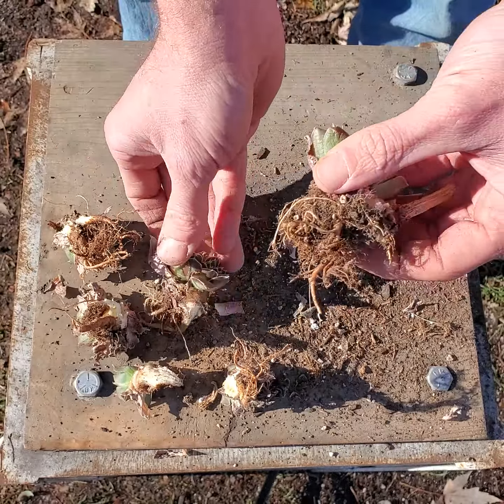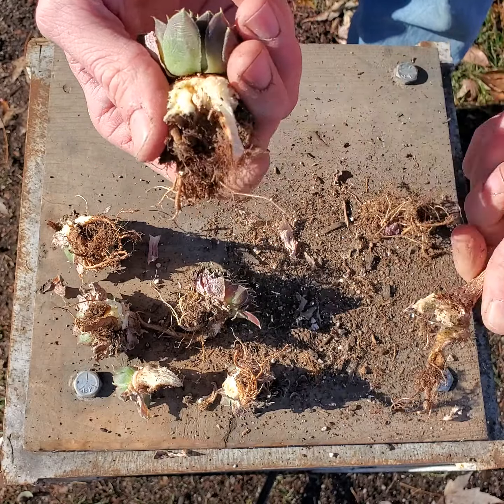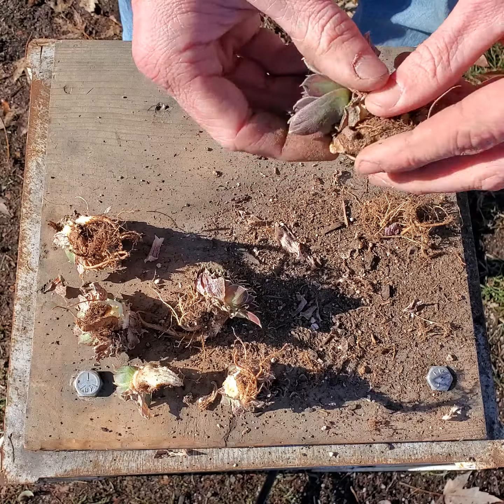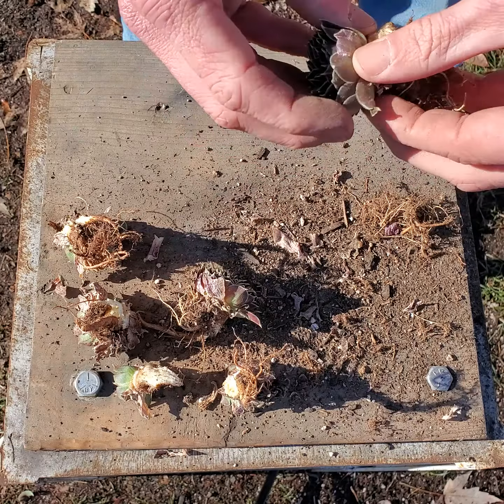Who gets the big crown? You get the big crown. We'll take this little mother piece and eat that. This one's a nice little double — clean everybody up a little bit.